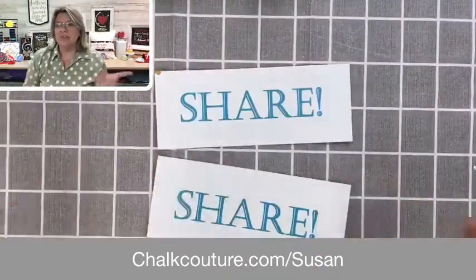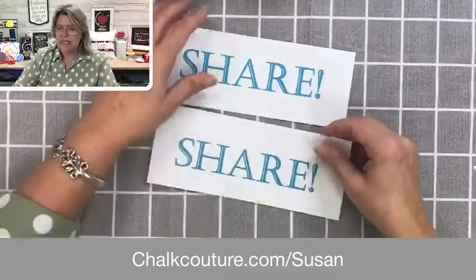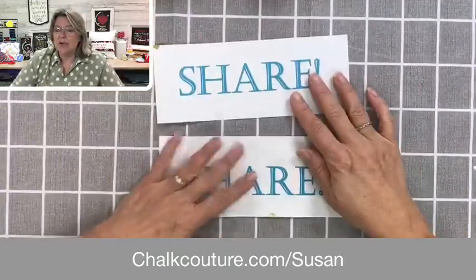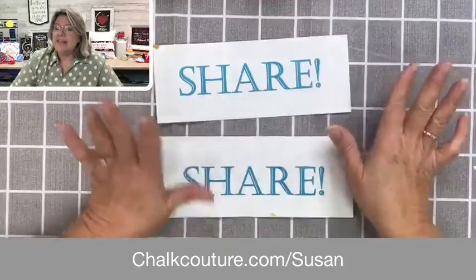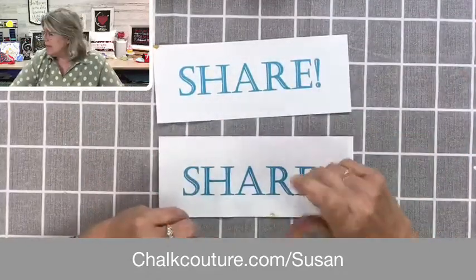While you are watching, if you would hit that Share tab — we call it sprinkling in our industry — please sprinkle this video with your friends and family so that they can see how cool our products are too. If you are ready to go, we are ready to get started.